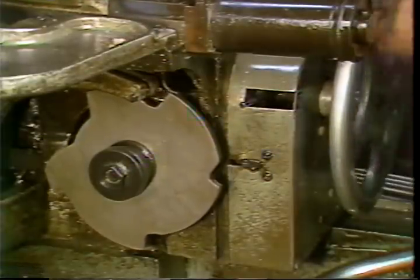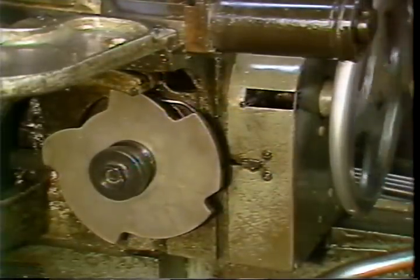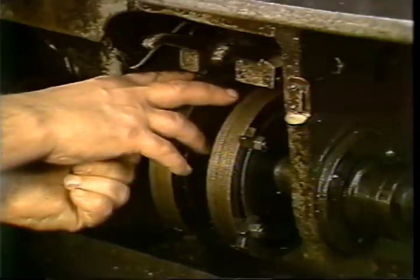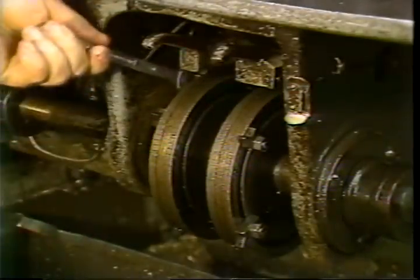Use the hand wheel to advance the turret until the cam roller is at the high point of the tapping lobe of the lead cam. Set the trip dog to cause the spindle to resume its original speed and direction.